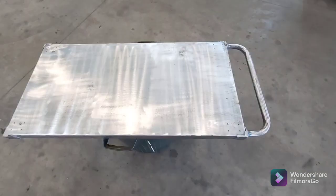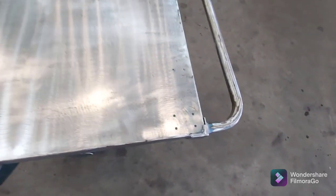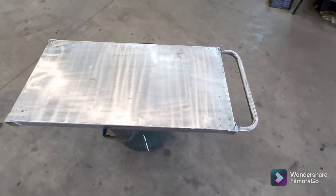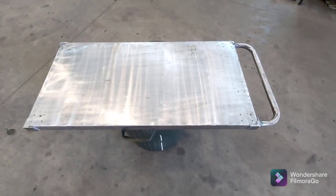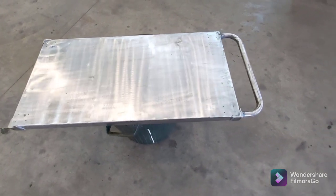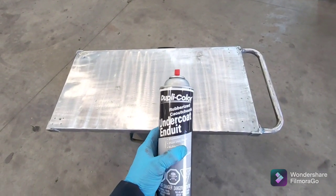I've got all my casters marked and the holes drilled, and I've given it a good scuff-up to remove all the paint, silicone, and stuff like that so the new paint won't stick too poorly. For the first coat I'm going to give it some rubberized undercoating.